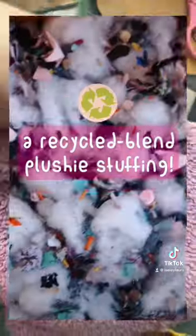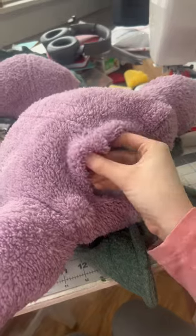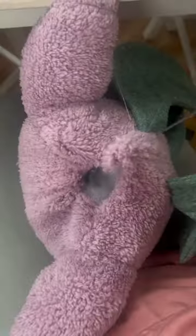One of my very first TikTok videos that actually did relatively well at the time was a DIY on how to make your own recycled blend stuffing. While I didn't do that this time, I always use a scrap specific to this project when stuffing the dolls, but I'd love to make more of my recycled blend stuffing in the future.